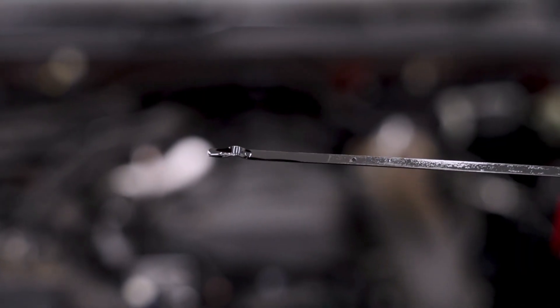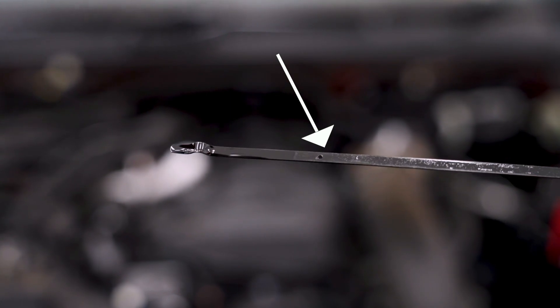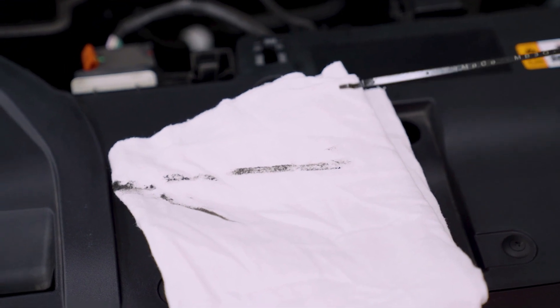We're checking for two things. The first is the oil level — lines on the dipstick indicate where the oil level should be. If your oil is low, you'll need to add more. The second thing we're looking at is the colour of the oil. If it's dark and dirty, you'll need to replace it.